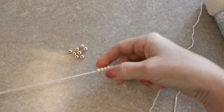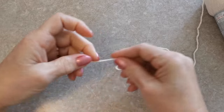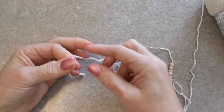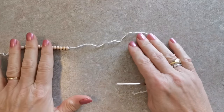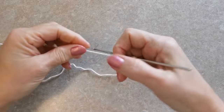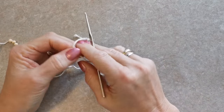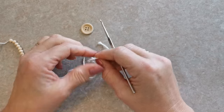Voilà, j'ai enfilé une quinzaine de perles, on enlève l'aiguille et on va pouvoir commencer à crocheter. J'ai mes perles sur mon fil, donc je prends le fil et je vais faire une chaînette qui entourera le bouton pour faire le fermoir.